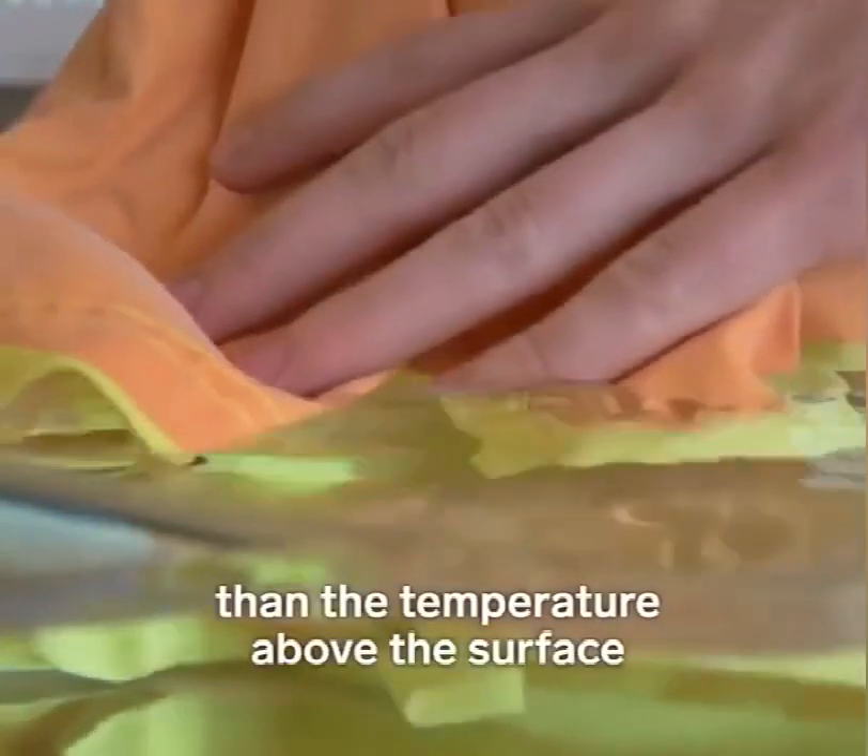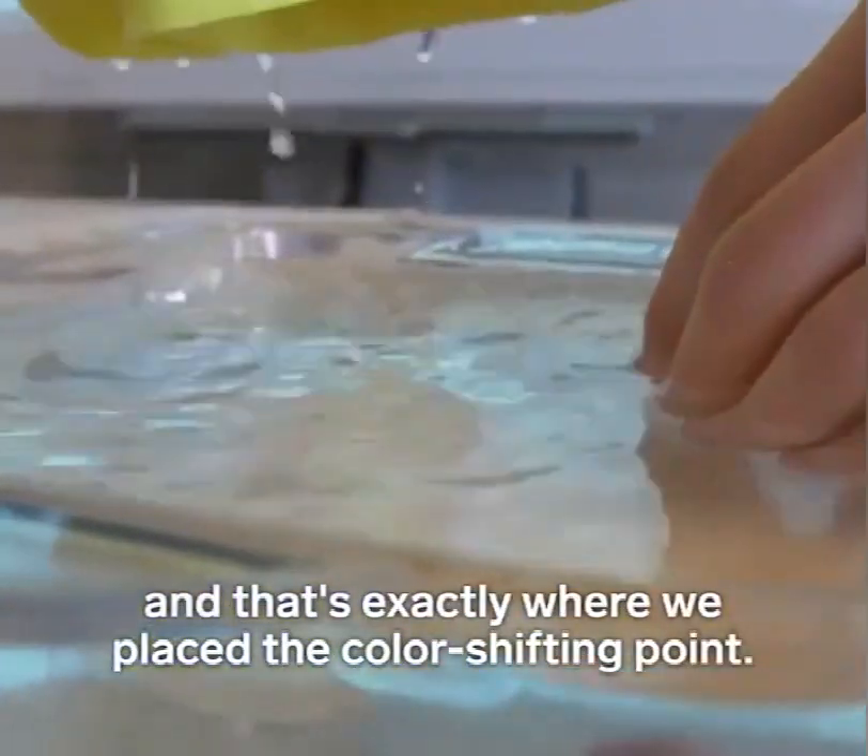Water is more cold than the temperature above the surface — that's exactly where we placed the color shifting point.